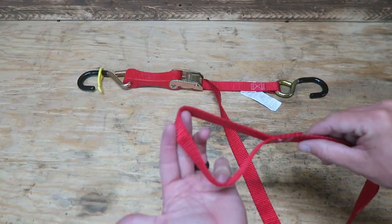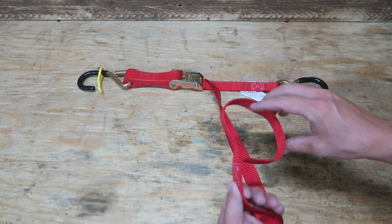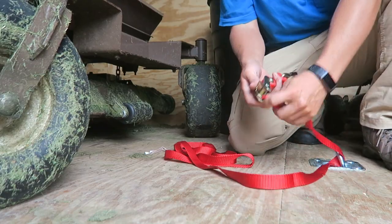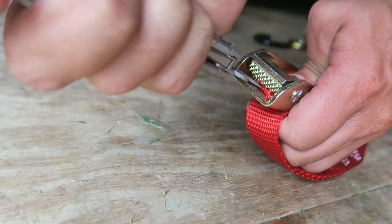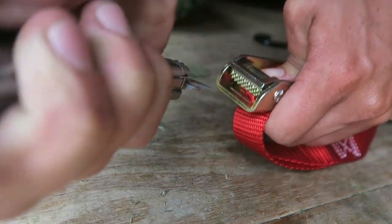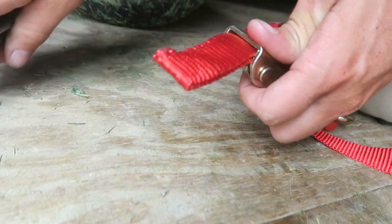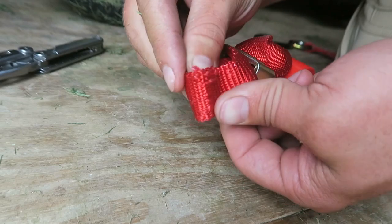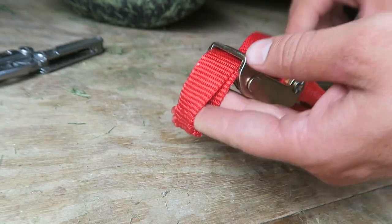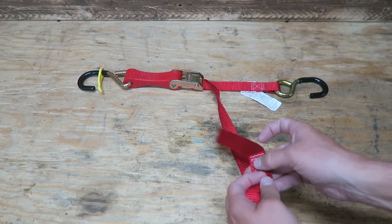On this red cam strap, we also have a loop, and this can be used as a pull loop. One disadvantage I immediately found is that you're unable to easily pull this through the cam — it was very difficult to get back through, nearly impossible. I had to use my Leatherman to pull it back through and ended up causing damage. I talked to ShockStrap and they said the best way to insert it back through is to cut the strap and use heat to singe the nylon, and then you can put it through no problem, just like any traditional cam strap.